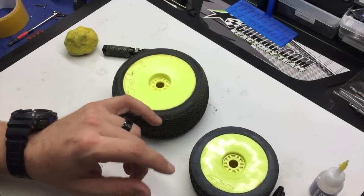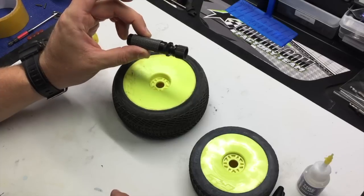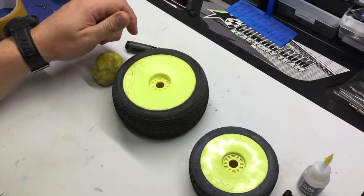So here I have a ProLine buggy Trege tire, some ProLine glue, a handheld tire balancer, some balancing putty, and a Sharpie.